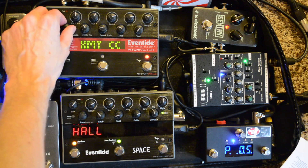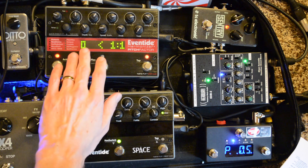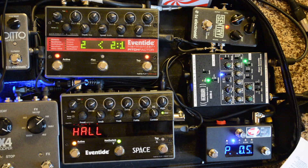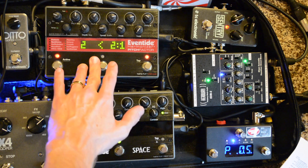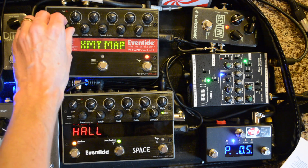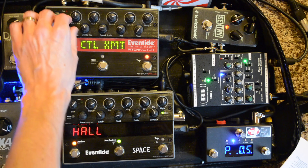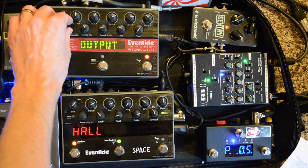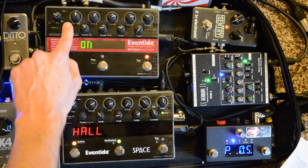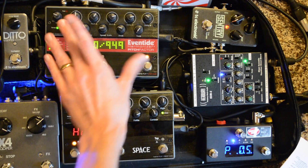Transmit CCs is not necessary here since this is the last in my chain. For Transmit Map, same — not needed since it's last. Control Transmit is just turning on or off whether you're transmitting controls or programming. Importantly, since I'm running the tap tempo from my Space into the Eventide Pitch Factor, I've got to make sure Clock In is turned on. Clock Out is not necessarily needed. So the MIDI setup for the Pitch Factor is done.